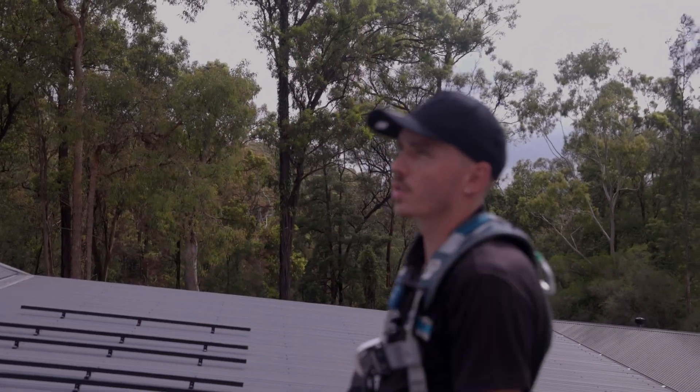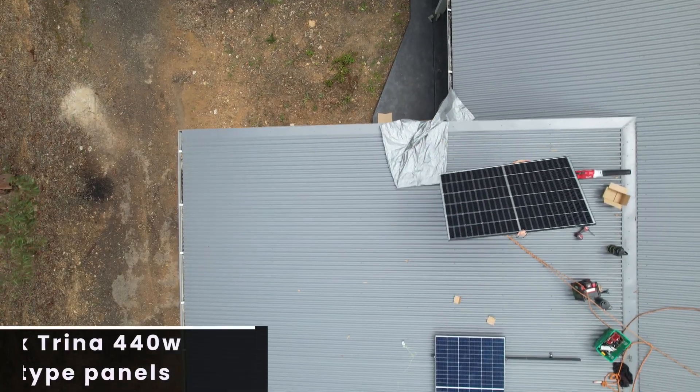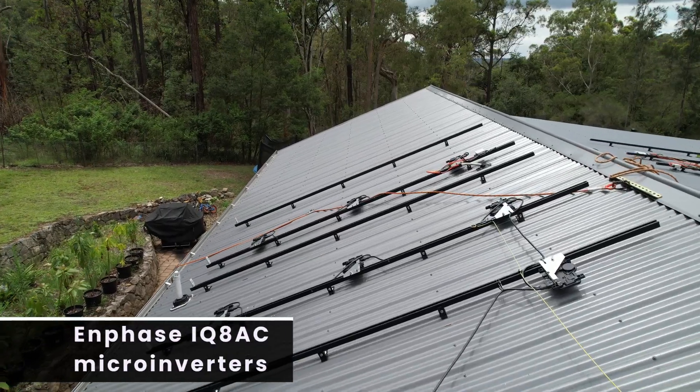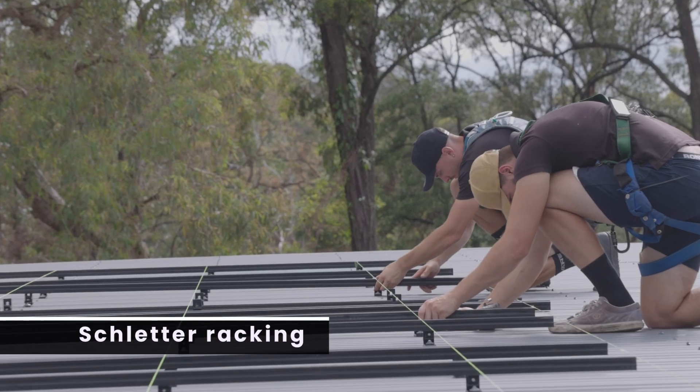This project also suits the shading, allowing it to get the most production. It consists of 26 Trina 440 Watt N-Type solar panels and 26 Enphase IQ8 Micro Inverters, all tied together on all-black Schleder racking.